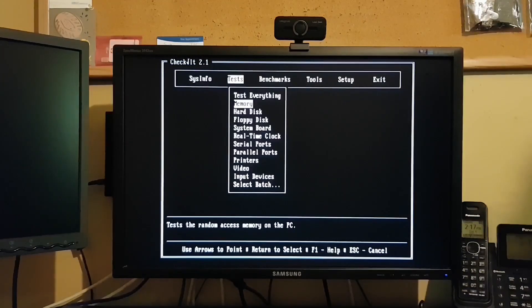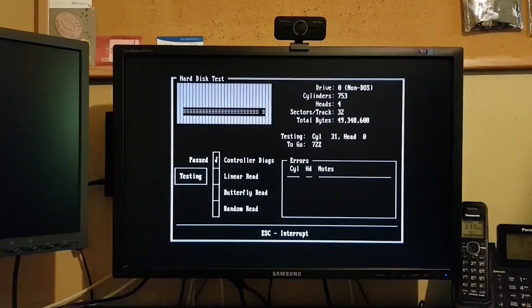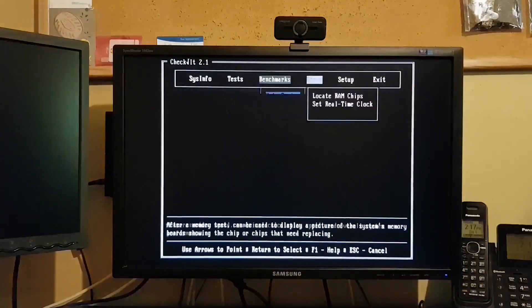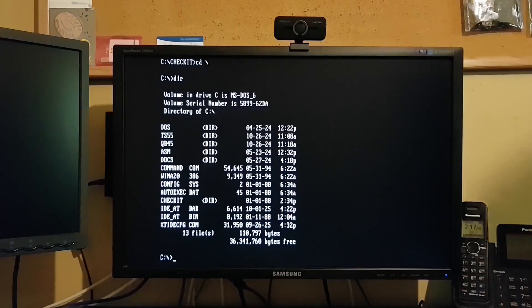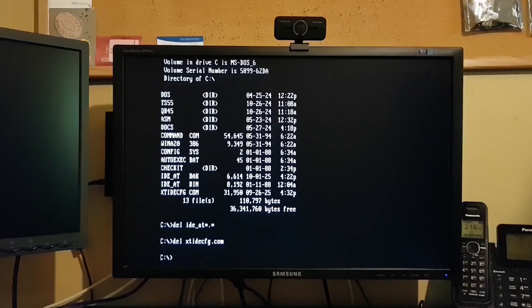Personally, I tend not to use large hard drives in my systems — I try to keep things as period-appropriate as I can. But it's nice to know we have the option should the need ever arise. And if you run into an oddball system that doesn't allow custom drive types, this would absolutely be an option for you. So if you haven't tried it yet, grab yourself a copy of XTIDE, an EEPROM burner, a couple of EEPROMs, and give it a shot — it's a lot easier than I thought. If you enjoyed this one, feel free to like and subscribe, and drop a comment down below. Thanks for watching.